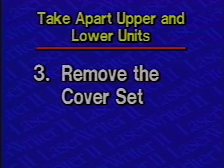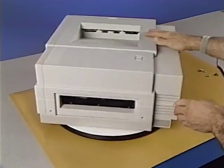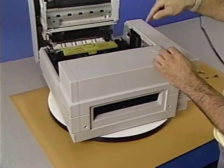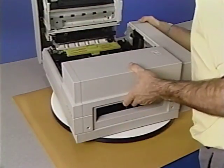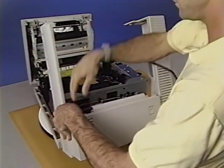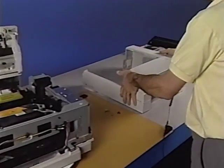Step 3: Remove the cover set. Begin by removing the four exterior Phillips screws that secure the cover set to the printer and open the top cover of the printer. Now remove the five interior screws. With all the screws removed, lift the cover set straight up until the status panel is visible. Disconnect the cable from the status panel. Finally, lay the cover set aside on the workstation.